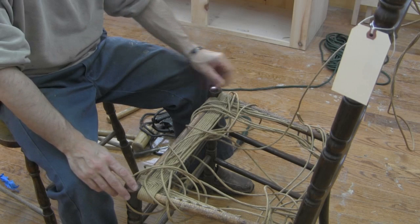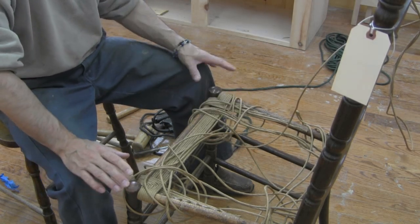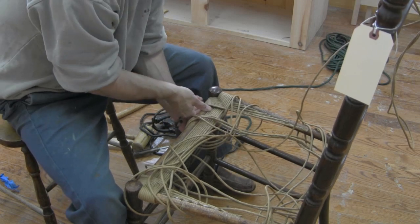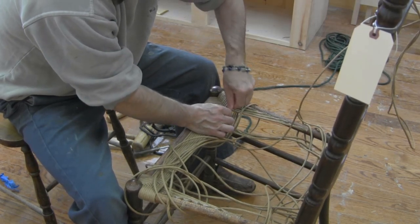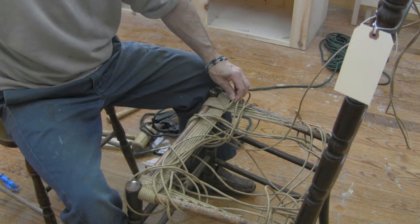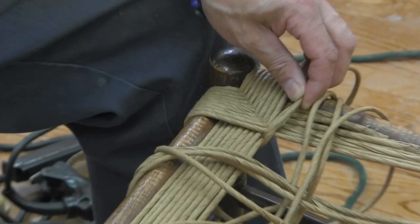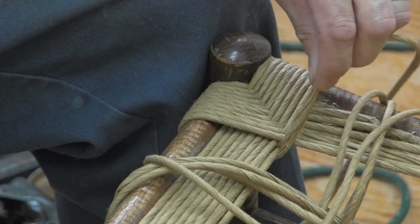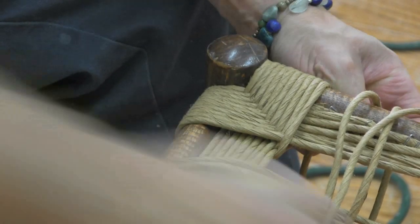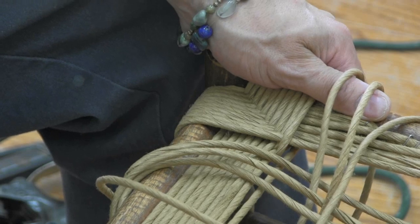I've gone around here until I have five loose strands in this front corner where I like to start. Once I get to that point, I'm going to go and tighten these up and pull this weave tight. If you get a spot where it's started to come untwisted, just give that a little twist and tighten it back up, pull it tight around the rail. I like to hold it with my finger once I've gone around, and then we can just pull it across and continue with our weaving.